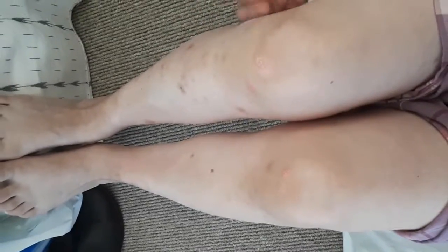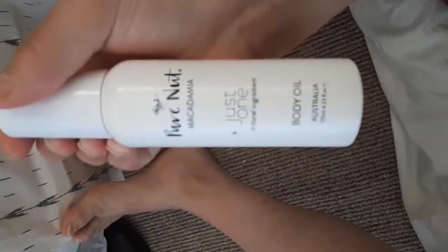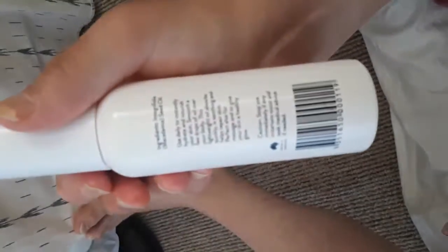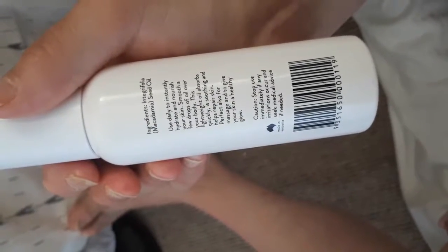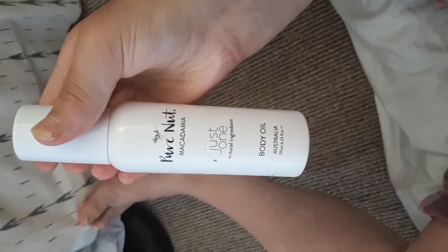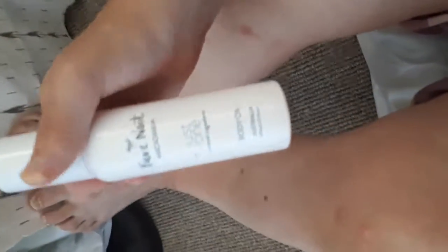The skin itself is getting a lot better. The new product I've been trying, which I got for Christmas, is this pure macadamia nut oil. I think it's made of almost 100% macadamia oil — it's got macadamia seed oil, Integrifolia, which is macadamia seed oil. It seems to be good for the skin. I've only used it a couple of times so far but it doesn't seem to inflame the skin, and it might even be helping a little bit more.